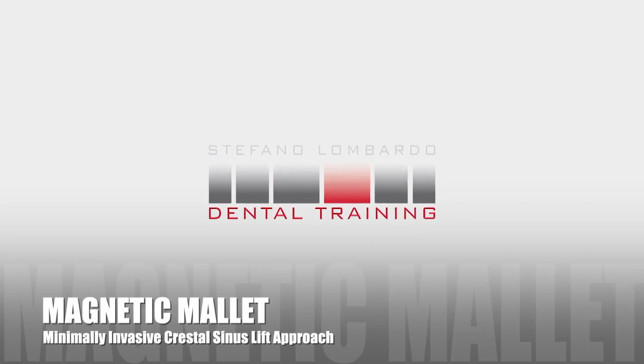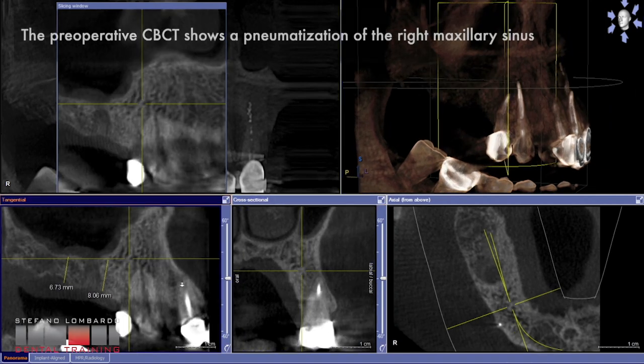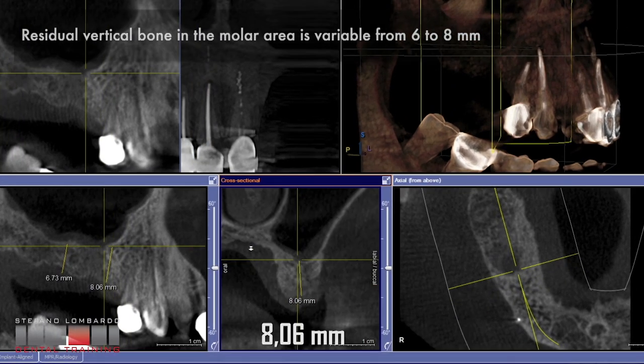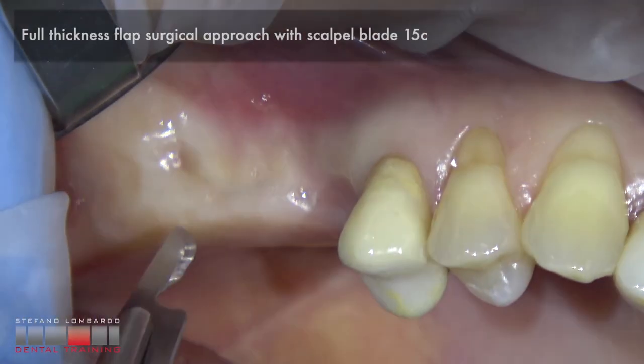New technique for minimally invasive crestal sinus lift with magnetic mallet. The preoperative CBCT shows a pneumatization of the right maxillary sinus. The residual vertical bone in the molar area is variable from 6 to 8 mm.